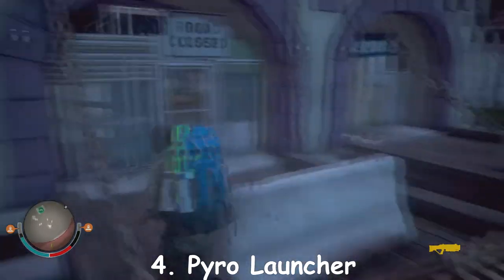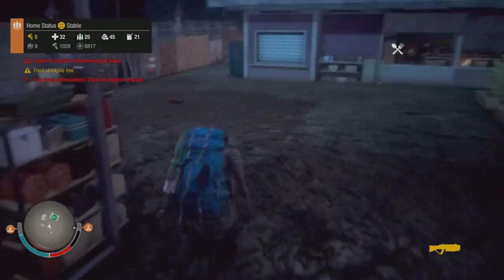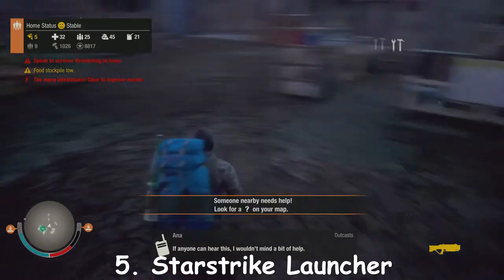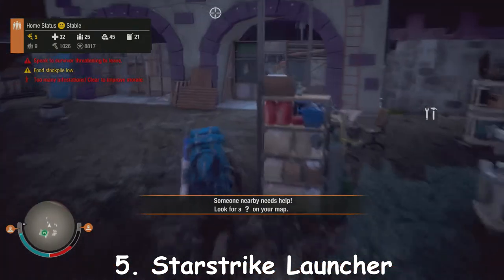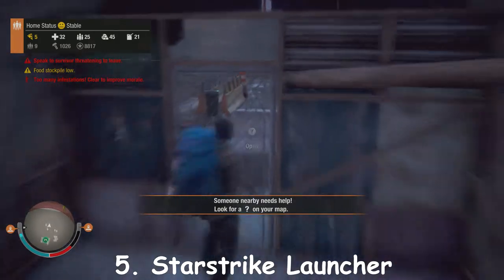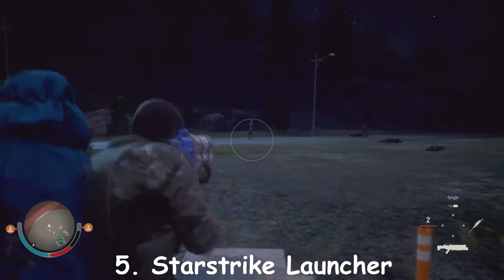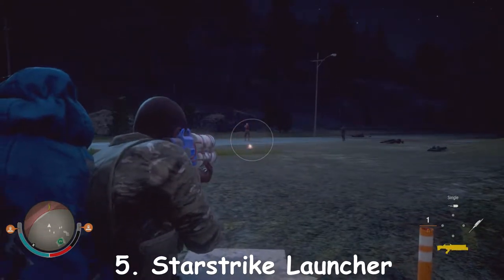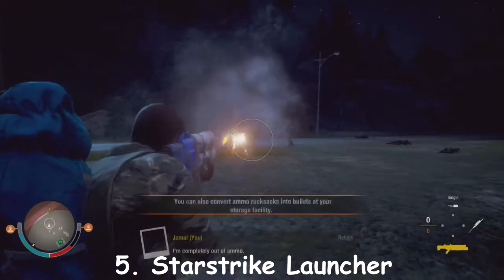Of all the weapons in State of Decay so far, these new DLC weapons are my favorite — not gonna lie. Let's move on to the next DLC weapon. I think this is the Star Shank Launcher — let's pick that up and give this baby a shot. I think it shoots like a whole firework rocket at a zombie. What the hell, man — that's insane!